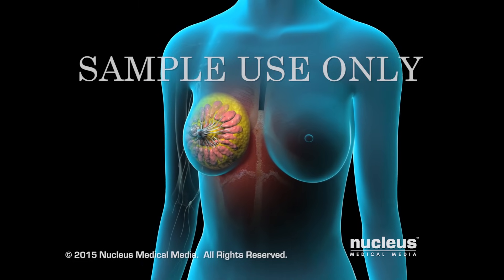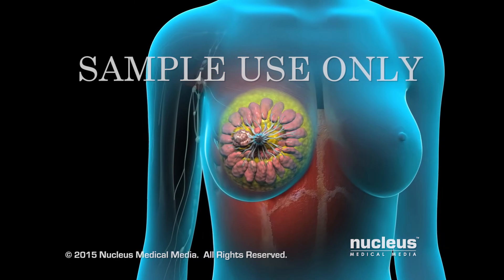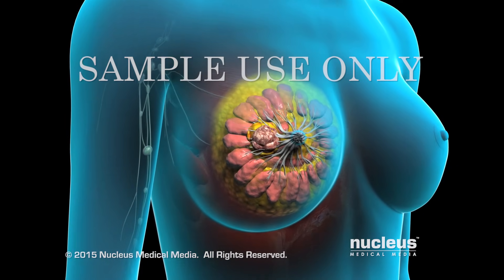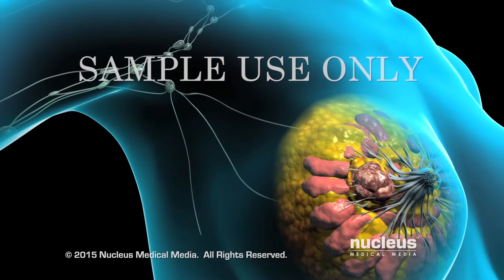Surgical removal of the tumor is part of the treatment for the majority of breast cancers. There are a number of surgical options, and your doctor will help you decide which is best for your situation. In addition to surgery on the breast, it may be necessary to remove some or all of the lymph nodes under your arm.